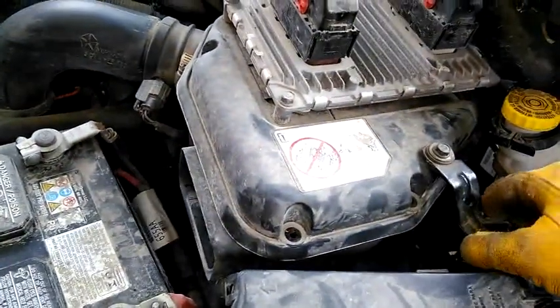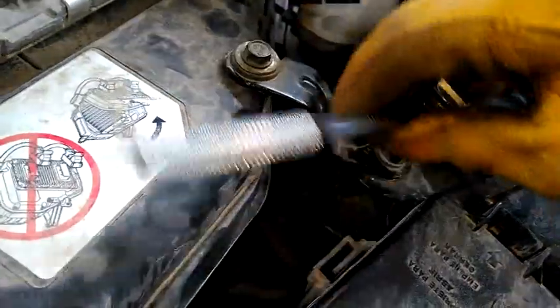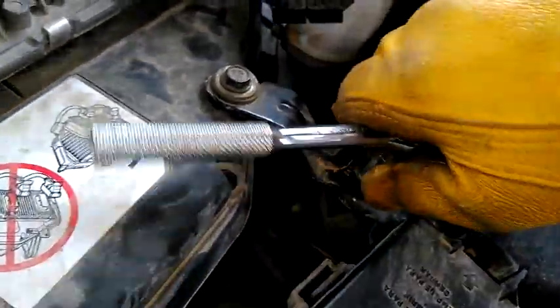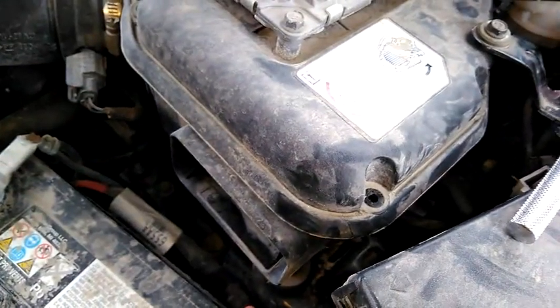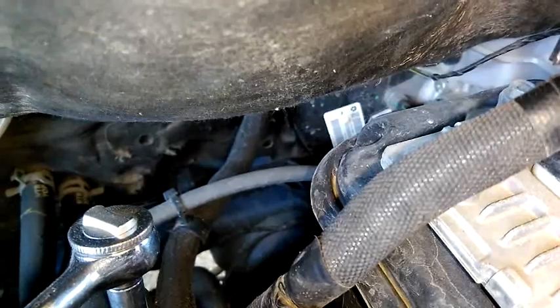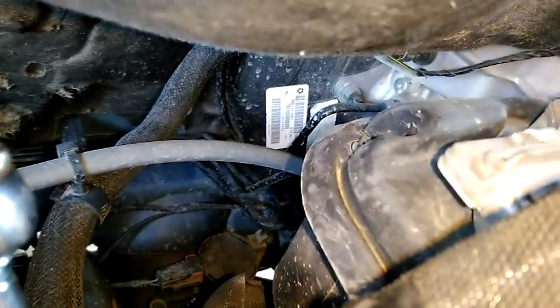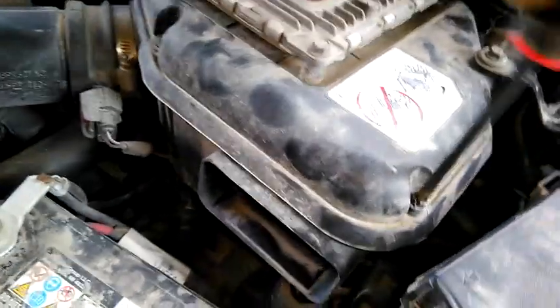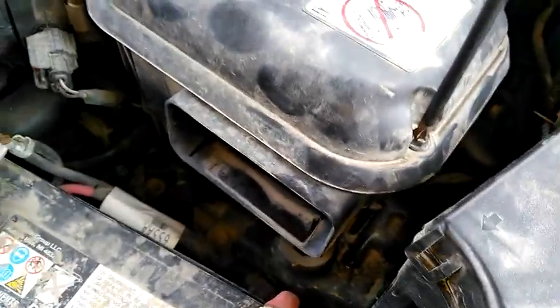We just have to put all the screws and the one bolt back in, and away we go. We'll ratchet this back down until it's tight, then put all our screws back in. Sometimes you have to do a little problem solving — the tool you thought would work doesn't work, and you have to try something different. I found it easier to use a socket wrench with an 8mm socket than a screwdriver. We just need to tighten up this one last screw, put the intake back on, and that'll do it.